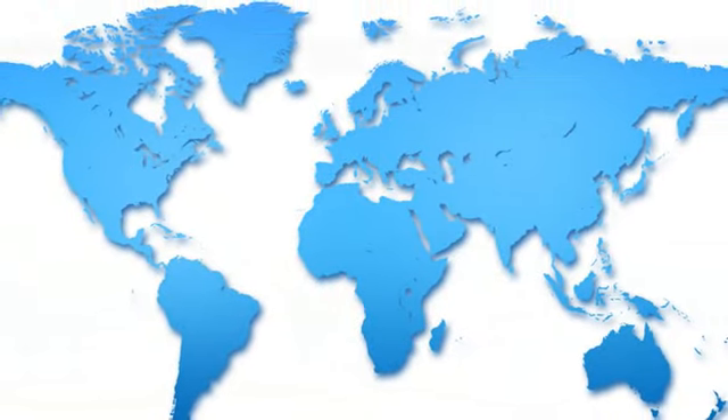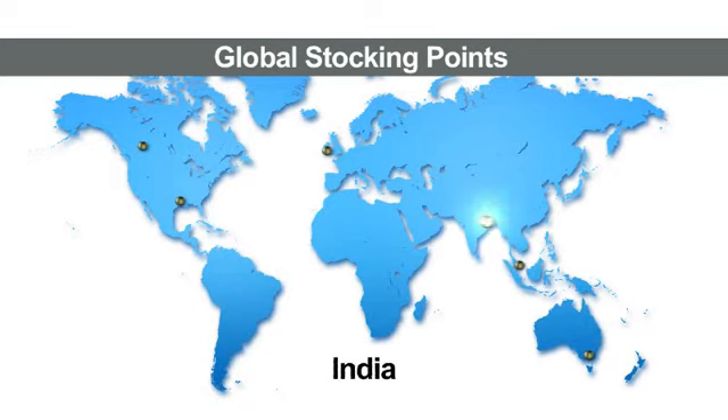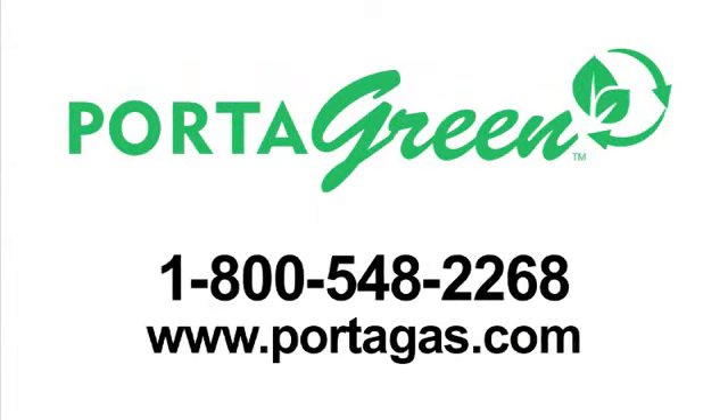The internationally certified Portagreen cylinders are available from Portagas' global stocking points in the United States, Canada, the United Kingdom, Australia, Singapore, India, Brazil and the Middle East. For more information about the Portagreen and strip and ship programs, please contact customer service at 1-800-548-2268 or visit the Portagas website at www.portagas.com.